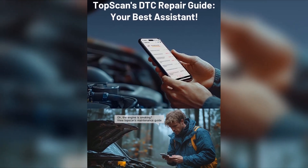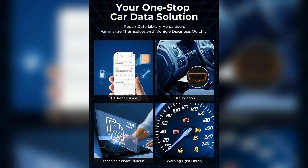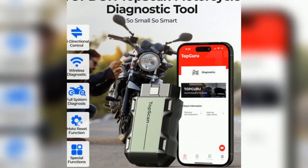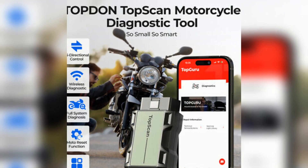Like any product, the TopScan has its pros and cons. Some of the pros include its affordability, ease of use, and wide range of features. However, it's important to note that it may not be suitable for advanced diagnostics.